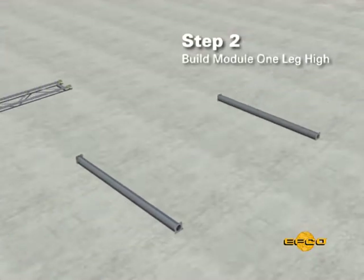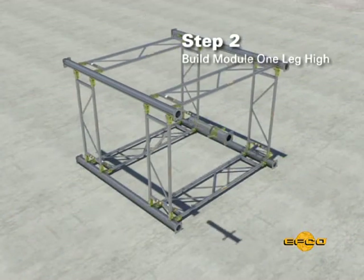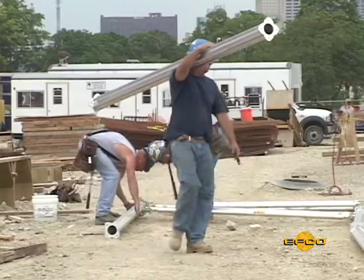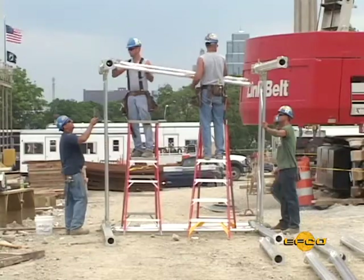Step two: build a module one leg high with four easy shore post assemblies, four top jacks, and four U-head brackets. Follow the tower setup using the assembly sequence steps two, three, and four from method one above.